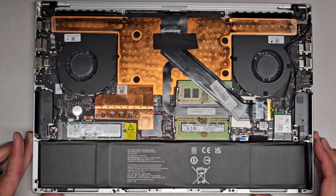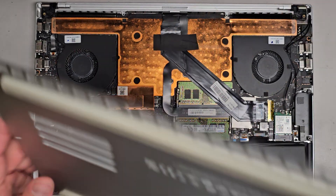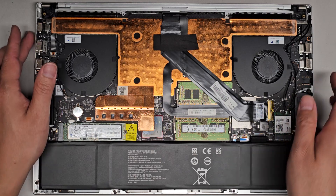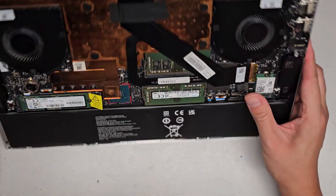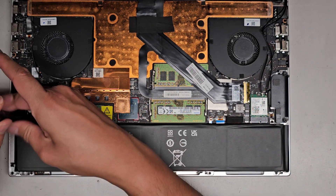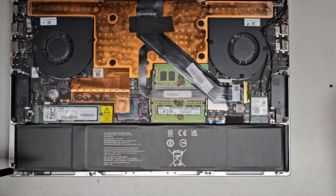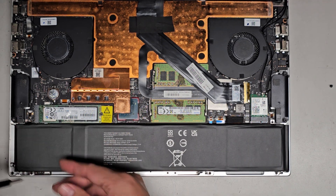Let's go ahead and put the bottom cover back on. We'll power it up and make sure it's working. Oh — don't forget to plug the battery in! I almost forgot to plug it back in. You just line it up and push it down, but it's not lined up right, so I'm going to have to take this all back out. The cable underneath can move around a little, so you've got to make sure to line it up before you push it down.